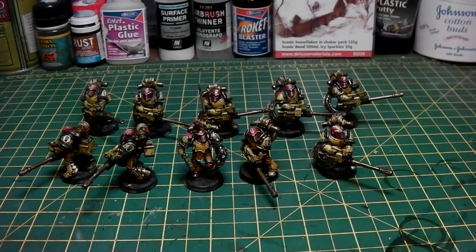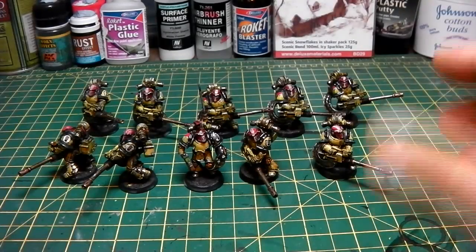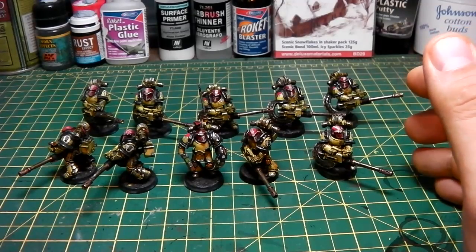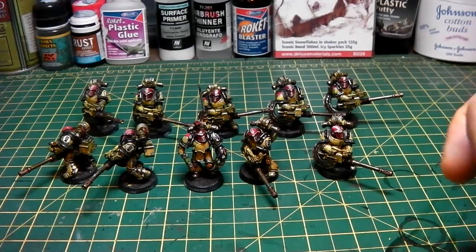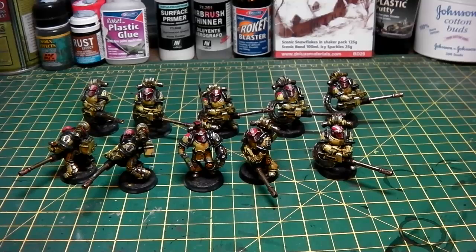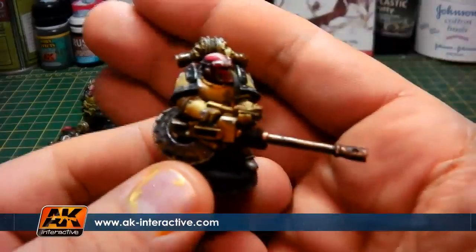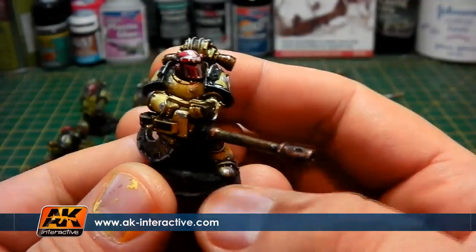Alright guys, how are you doing? So here we are, back again, and we've finished them. It's taken us probably about two days to finish them off, which is not too bad. And I've got to say, I'm quite chuffed. Now, I've used some different materials for a change - I've used AK Interactive's engine oil, which has been absolutely brilliant. So let's just take a little look at this fella.